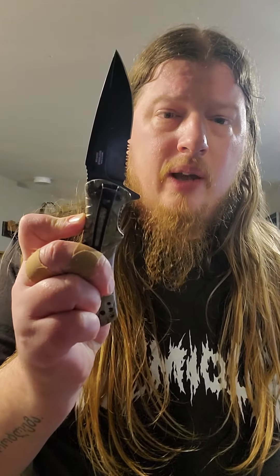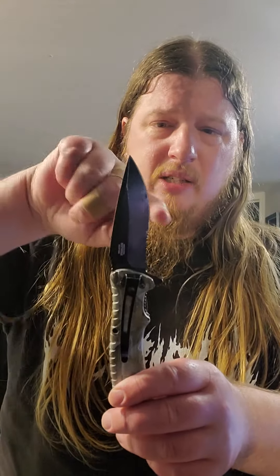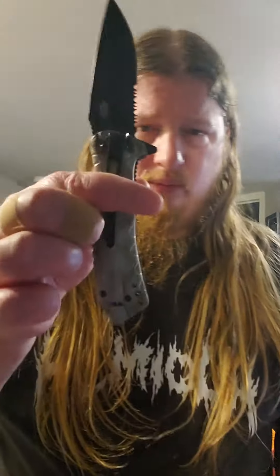Also here we have some teeth — that's for sawing stuff, bones probably, maybe cardboard, I don't know. You can stab with this end, and this is the cutty part — fancy.